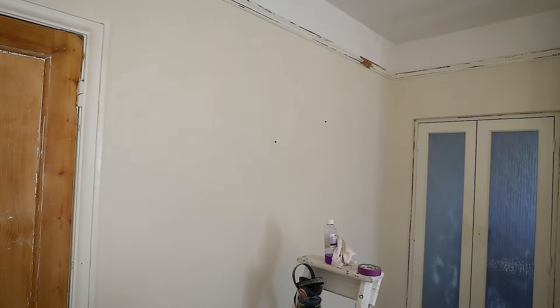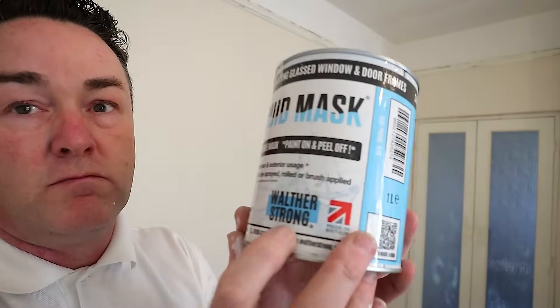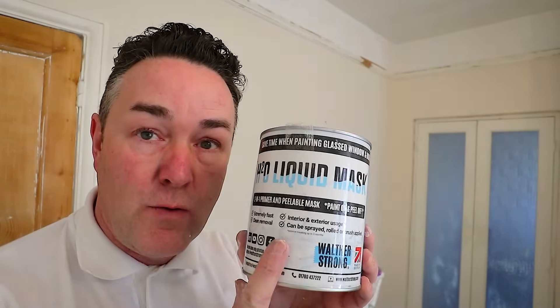Products are probably in the product list down below in the description if you want to purchase anything using my Amazon Associates — that's why you see a paper motion in the corner. I'm not sponsored. That glass — I've gone over it with this great stuff, it's the H2O liquid masking. I've cleaned off all the edges from any paint that was on the glass, clearly sanded it all down, and then I've just gone over with two coats of this over the glass. It goes clear, and when I spray I'll go straight onto that, and then it will peel off when it's all dry.